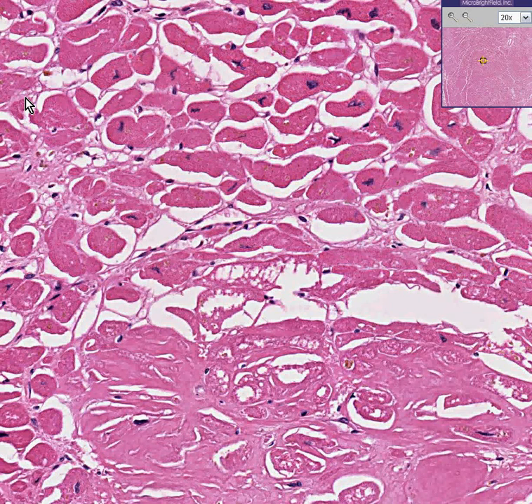Amyloid can fill up any organ and can cause damage if there's enough of it in there. Amyloid is deposits of immune protein which build up over the years for various reasons. Amyloidosis of the heart in enough quantities can cause the heart to fail and can cause arrhythmias.